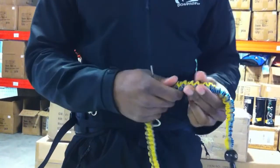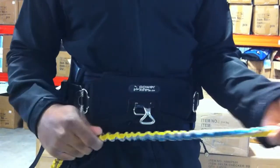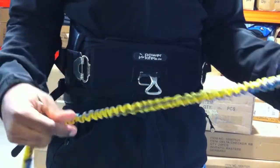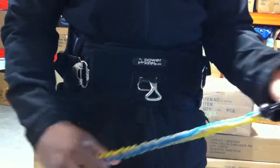Another cool thing about it is unlike a lot of different leashes, this one's yellow — very colorful, very visible. So if you do lose your kite or you're looking for something in the water, this is going to be very easy to see. Also the release is bright orange, and like I said, it's transparent, so that's another really cool thing about the leash.